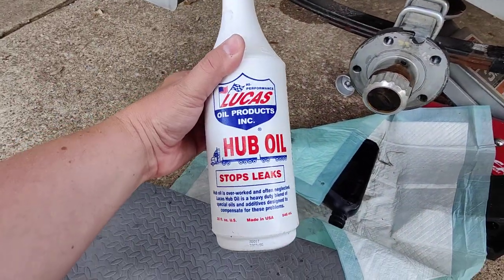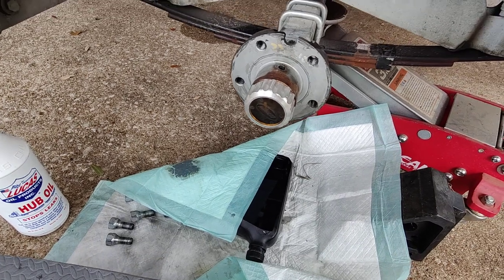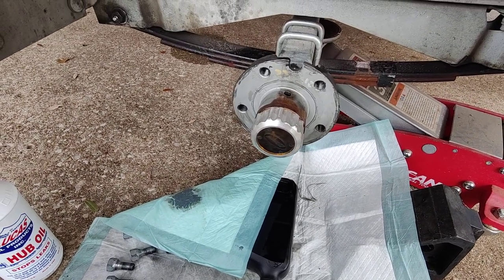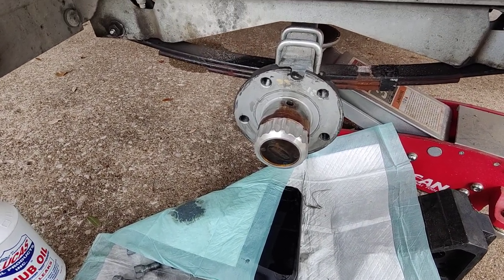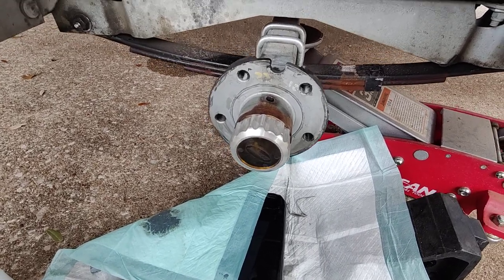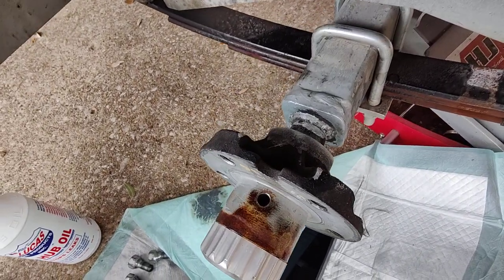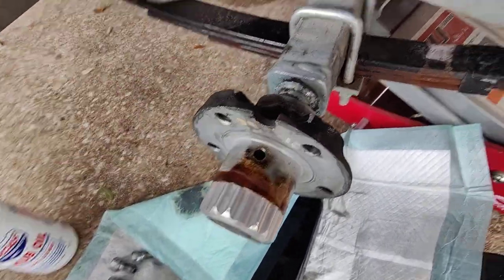This is the hub oil — this is the only hub oil I could find. They used to spec like 50 weight, and then they changed the spec to 80-90 weight. I think I slightly overfilled them the last time I did this, about three years ago. I put about 5,000 miles on it in three years, and that's where all this oil came from.